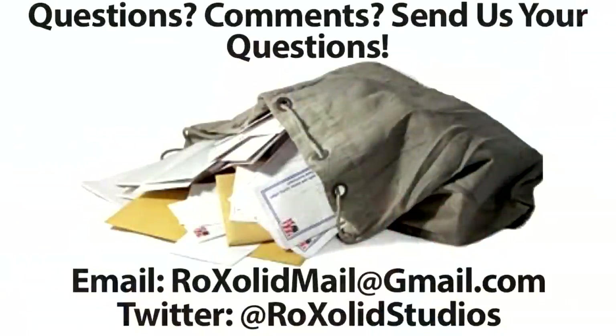If you do have any comments or questions about the Nyko charging dock, anything on the Nintendo Switch, or anything in general, leave us a comment down below — we do answer each and every one of our comments. You can also email us at rocksolidmail@gmail.com, ask us on Twitter — we're very active on Twitter too — at Rock Solid Studios.